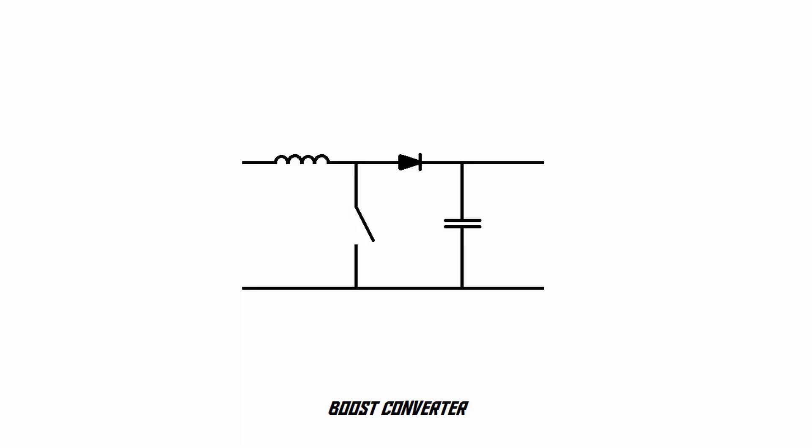A very crude form of a boost converter is just a coil of wire and a switch. But there are a few extra components in a real boost converter that make it usable. Here's a schematic of a very simple boost converter. As you can see, it consists of a coil, a switch, a diode, and a capacitor. That switch is usually not a real mechanical switch — it's a transistor or some kind of solid-state electronic switching device. The left side of the circuit is the input, where we connect a power source like a battery. The right side is the output, where we connect a load such as a light bulb, a motor, or anything that needs power.